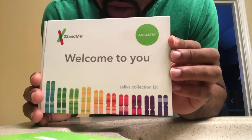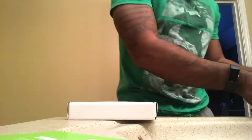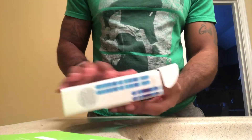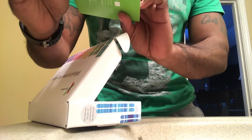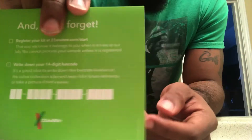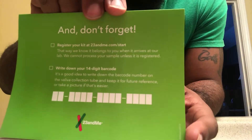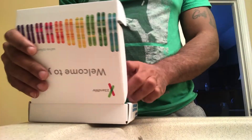I just want to give you guys a general rundown of what you get in your collection kit. This is a saliva collection kit — took maybe a couple days to get here. When you open the box, the first thing it says is to register your account before proceeding, and you'll also write down your 14-digit barcode.